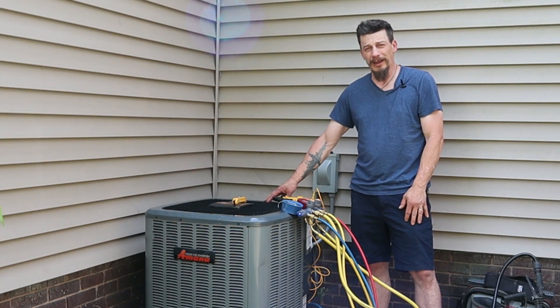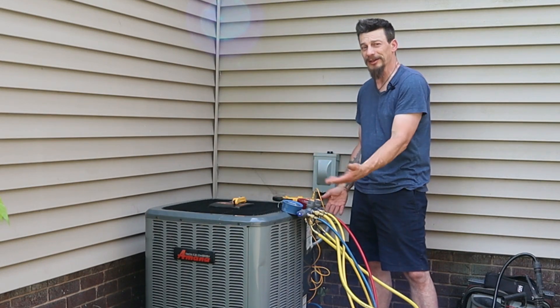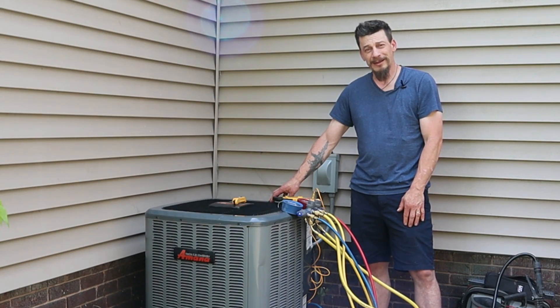Two weeks ago I cleaned this unit the way a lot of videos would suggest — sprayed a little cleaner on the outside, rinsed it off, didn't go through the trouble of pulling the top off, just did a basic cleaning. And it definitely helped, not going to lie — my air conditioning did seem to run a little bit better.